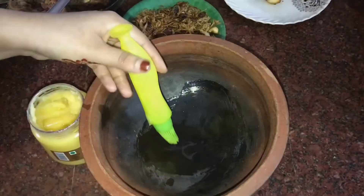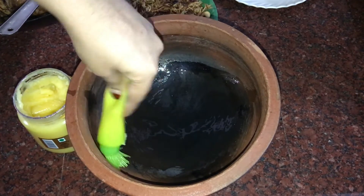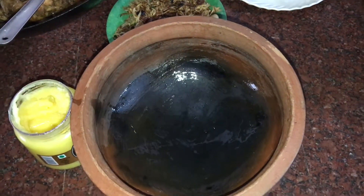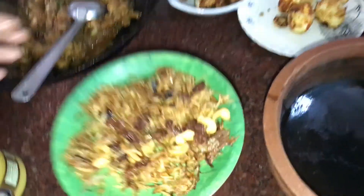Our chicken batter is ready and it is also ready to cook for the other part. I will add a few more to it.